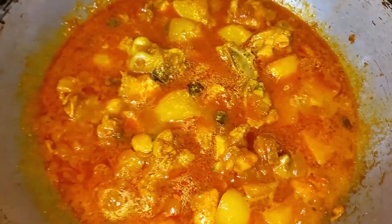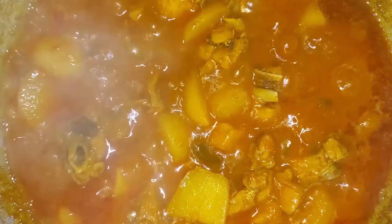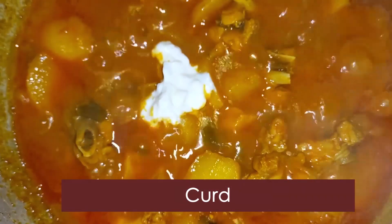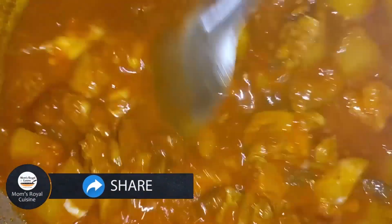We will boil it on a high flame. Put a spoon of curd and mix with a light ladle. Put it and check the gravy consistency.